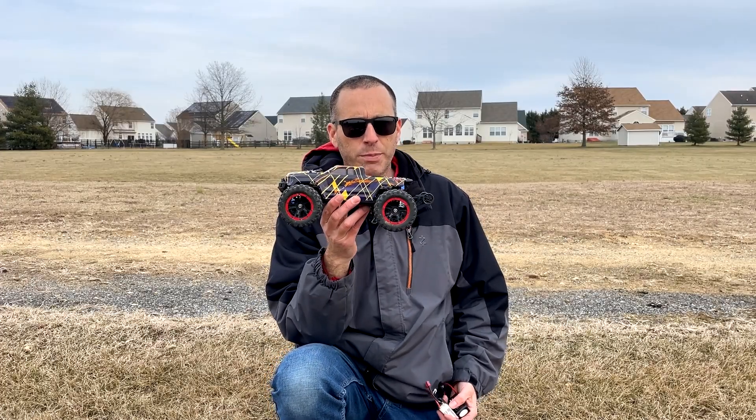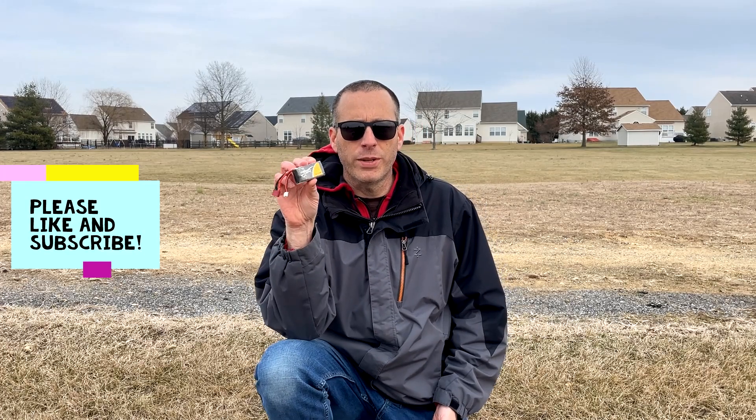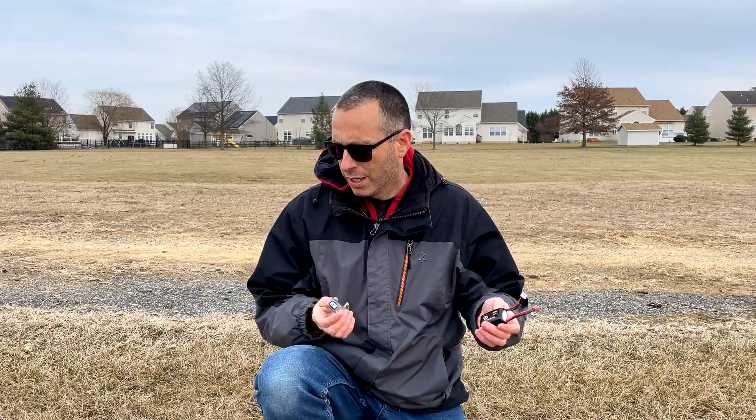In previous videos in this HBX truck, I tested both of these batteries: a Tattoo 850 mAh 3S and a LaPiri Air 850 mAh 3S. Both of these batteries are really strong performers, but I wanted to get them out here side by side so the testing was as fair as possible. So here we are, we're going to go ahead and see how they perform.